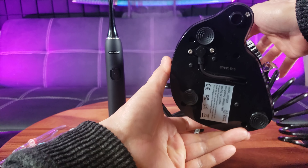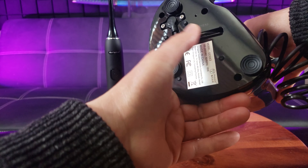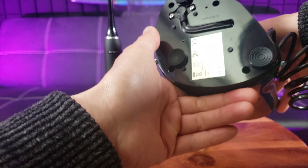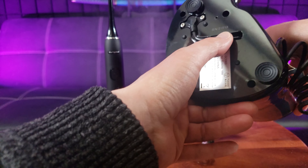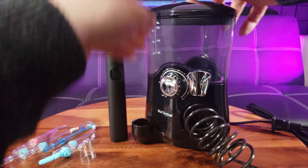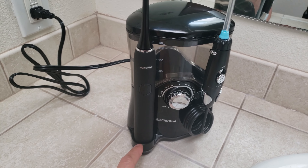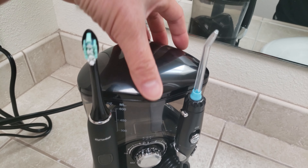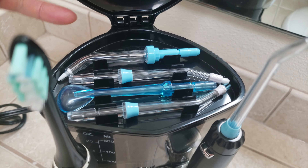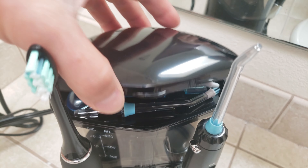Now let's take a look at the water flosser unit. It has a reservoir which stores 600 milliliters. Here is the extension for using the flosser. So, for example, say I'm going to use a regular flosser — I simply snap it in until I hear it click.